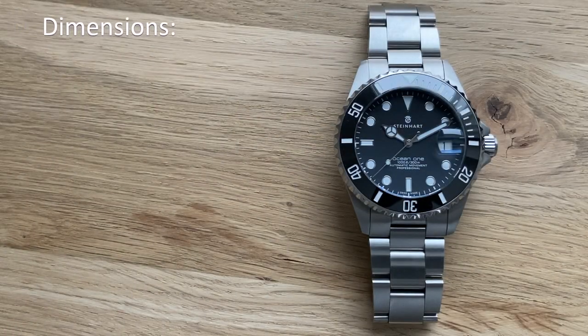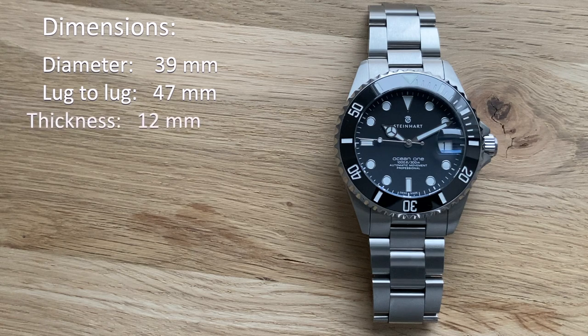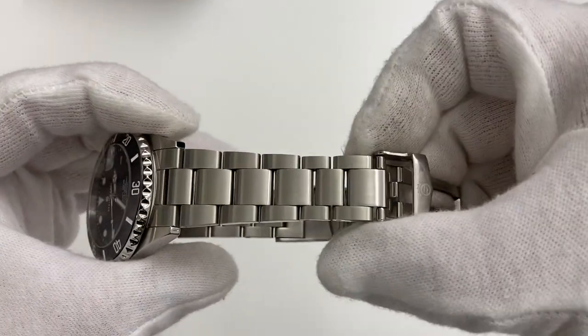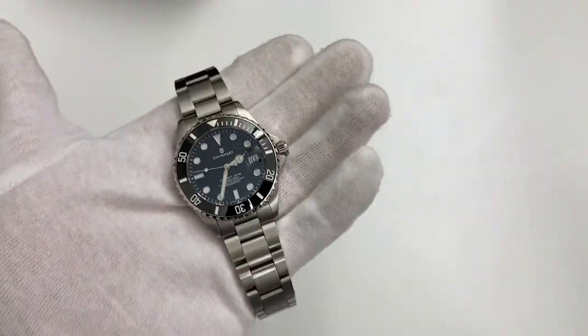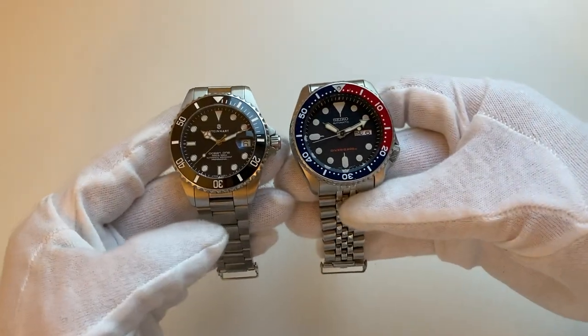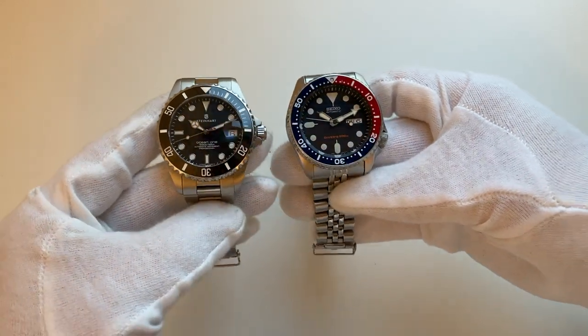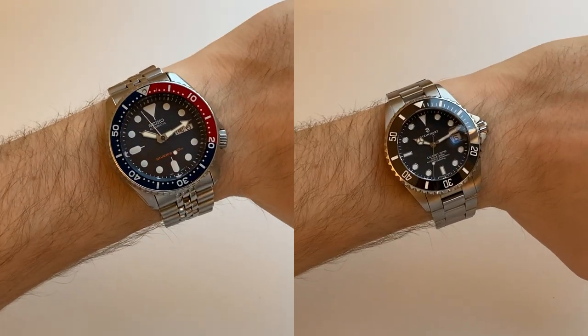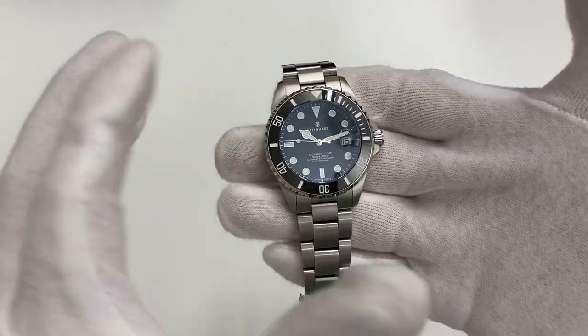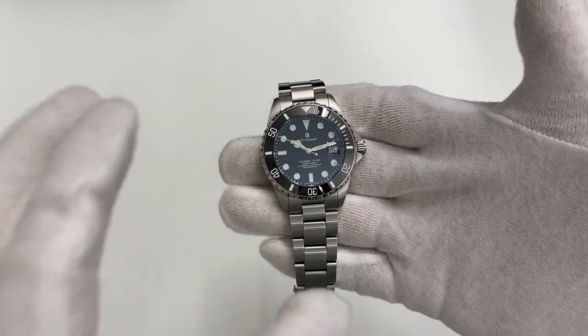Let's start out with the dimensions. We have a diameter of 39 millimeters. The lug-to-lug is 47 millimeters. It has a thickness of approximately 12 millimeters, not taking the Cyclops into account, and 20 millimeter lugs tapering down to 16 at the clasp — really nice taper. It's a compact and nifty size, and here's a quick side by side with the Seiko SKX to illustrate that size difference, which is pretty obvious even more so on my six and a half inch wrist. The size of the indices and hands just looks so well proportioned.